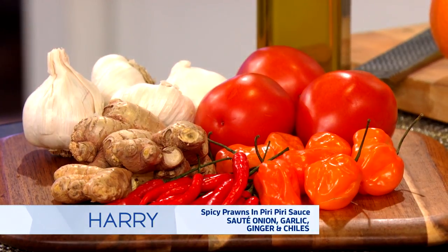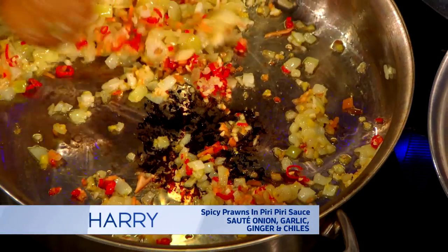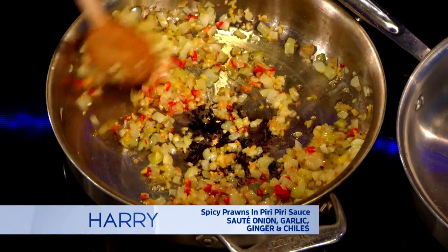Because peri-peri could be spicy. I like it super spicy. So this is just two bird's-eye chili and one habanero.